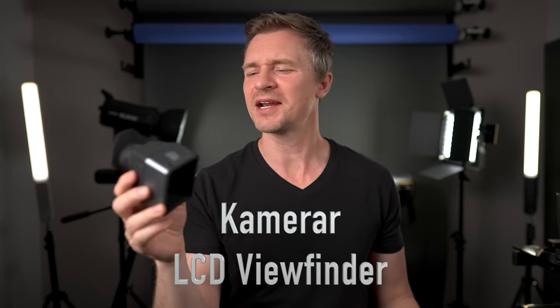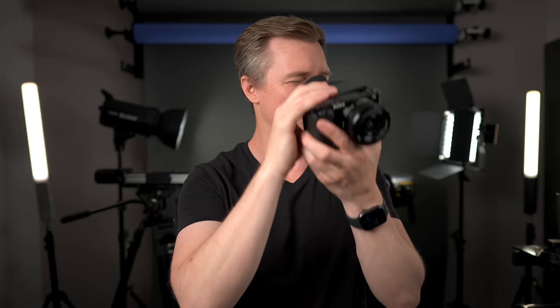Speaking of being able to see things, check this out. This is the Camerar — spelled with a K — LCD viewfinder, the CV-F1. You just hold it up and put it there. This one actually has bungee cords so you can strap it to the camera so you don't have to hold it up. The LCD screen is not the greatest, so in bright sunshine when you're having trouble composing your video or photos, you grab this little CV-F1 LCD viewfinder. These things are pretty inexpensive. I always keep it in the bag. It's collapsible, very lightweight, and it works really, really well.